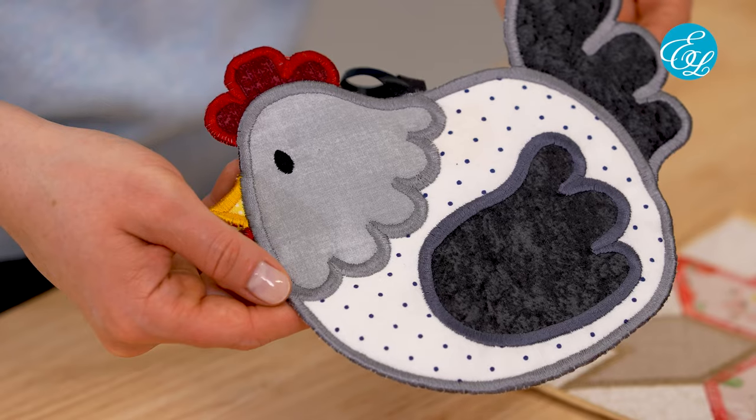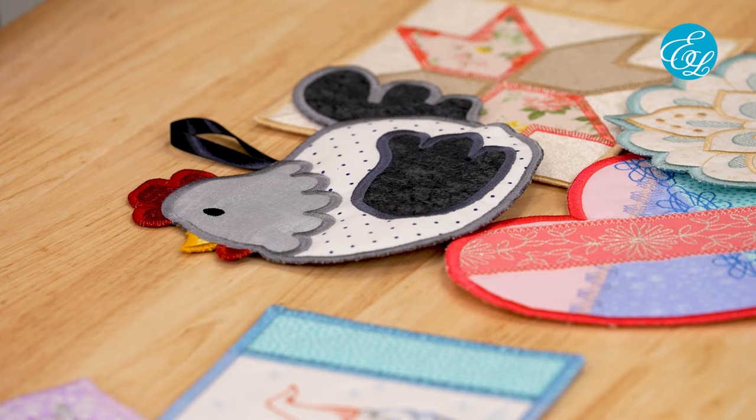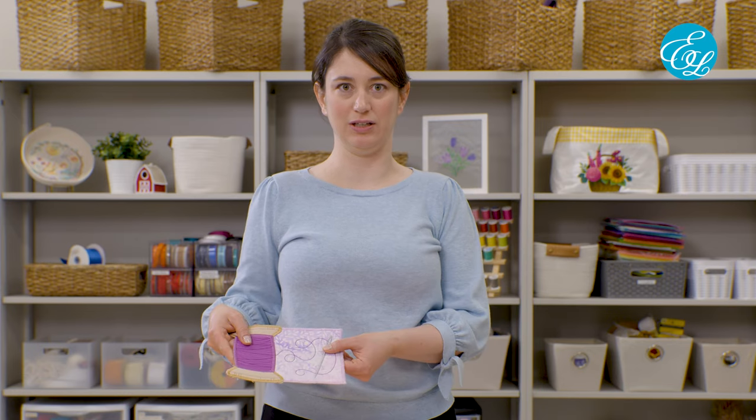Hi, in this video I'll show you how to make in the hoop mug rugs, trivets, and coasters with your embroidery machine. I'm Carleen with Embroidery Library. So many of you have been loving these designs and occasionally you have a few questions about how to put them together. They look different but the construction is mostly the same. We'll walk through a full demonstration of a mug rug and then take a look at the differences for trivets and for coasters.